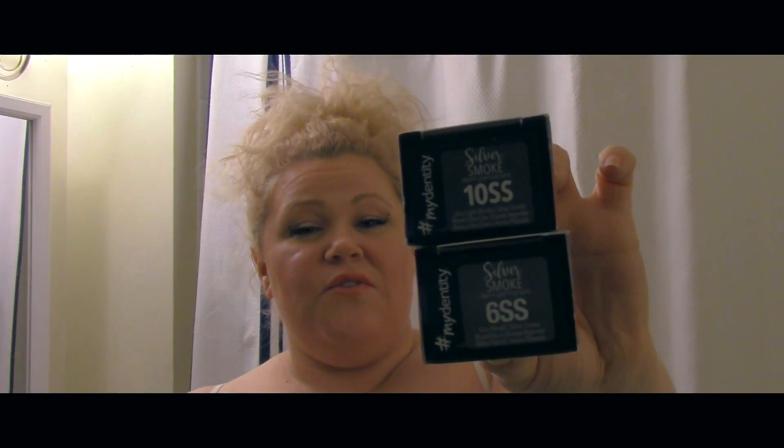I've decided that I'm going with a 6SS for my root and a 10SS for my mid and ends, just because I feel those are going to do the best justice for my hair. I also like this smoky, shaded root look. I've got two tubes each because I have a lot of hair. My hair is very porous because it is bleached and it is curly, so it's naturally just porous.